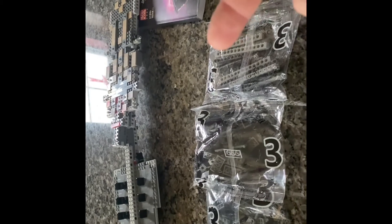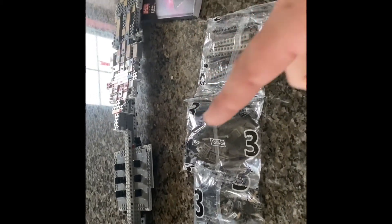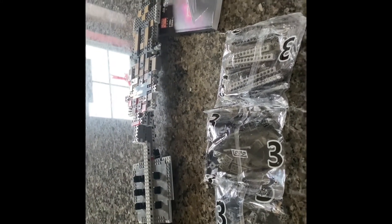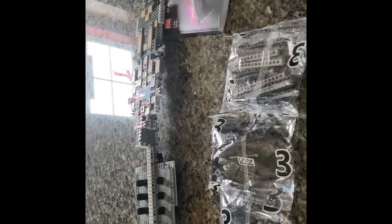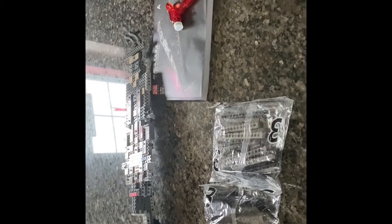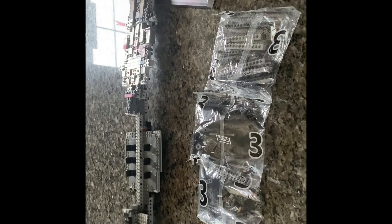One last thing — I started a Facebook page for Sith Bricks to match with the YouTube page. Please go to Facebook and search Sith Bricks. It's got the same profile picture as my YouTube channel, and that's where I'm gonna be posting all my video completions from now on, away from my personal page. Make sure you like that page. I'll have the link in the comments when this goes up. Thanks again for everything, and I'll see you when I'm done.